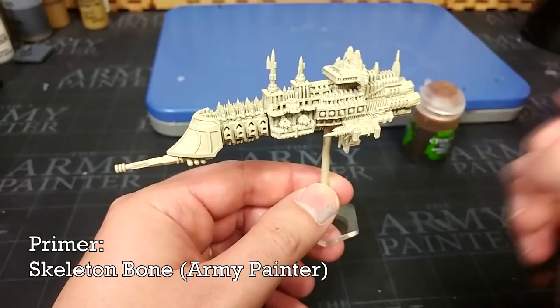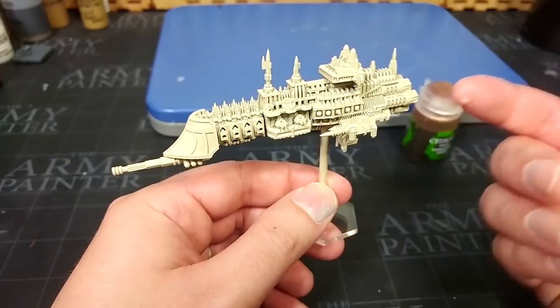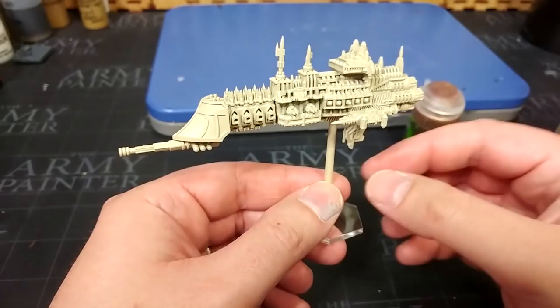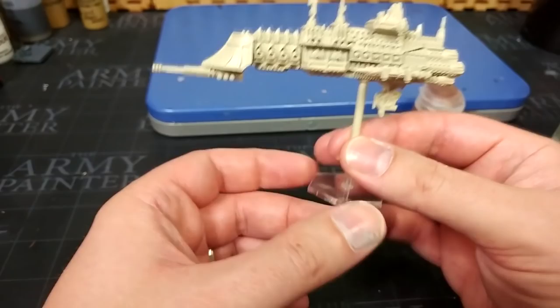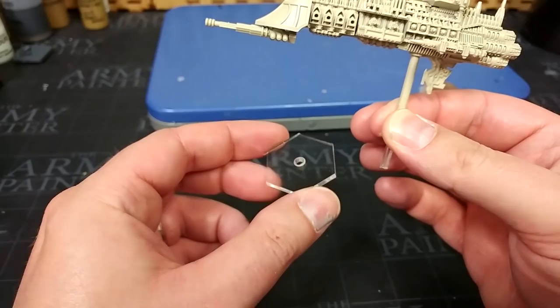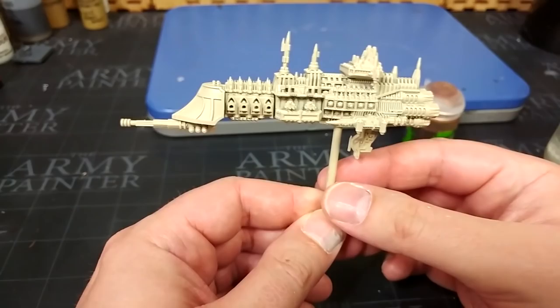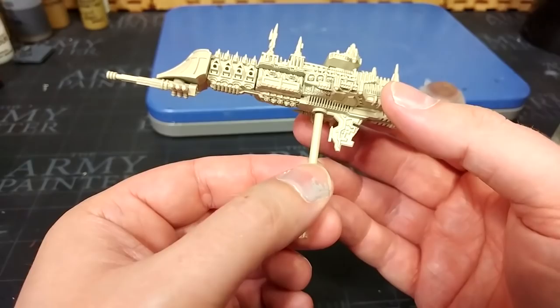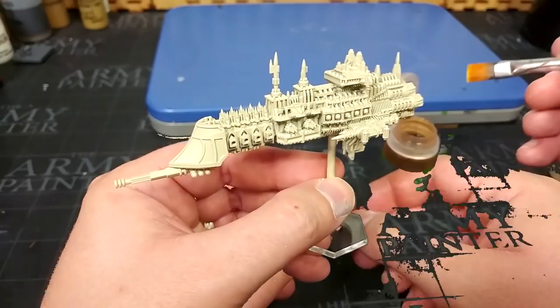I've begun by giving this a prime of Skeleton Bone from the Army Painter. There are so many colored primers out there that whether you want to stick to this scheme or come up with something else, you're probably not going to struggle to find one for your ships. I find it easiest to have a spray stick. I'm using the acrylic rod and bases from Litko — these are available in a bunch of different sizes and Litko's prices are really good. This isn't glued in, so later I'll be able to pop it off and replace it with a proper clear plastic rod.